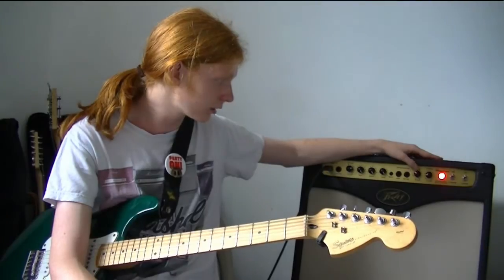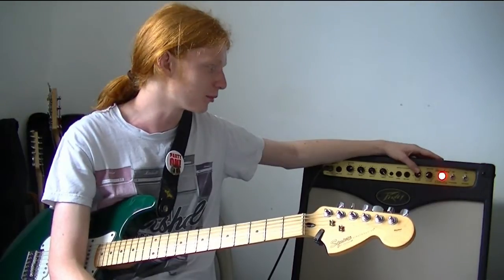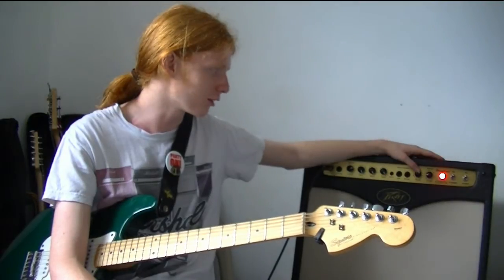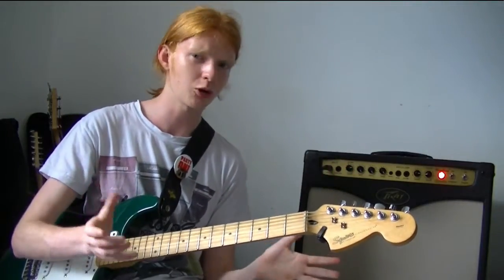It also has a reverb tank in it, which is beautiful. There's a lot of reverb to be had in this amp — it's like you end up playing in a church. It's quite nice, very atmospheric, very nice sound. It's not too cloggy, not too blocky at the bottom, it's quite nice. It settles in the mix well.